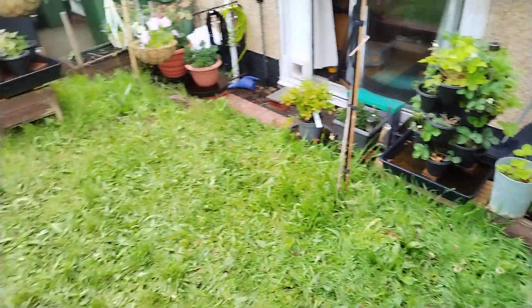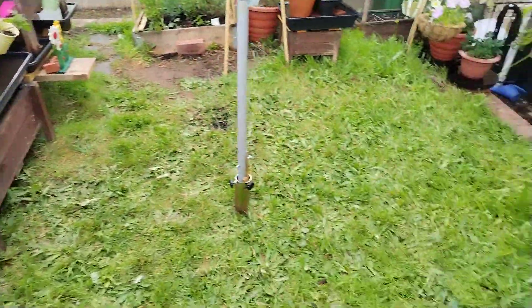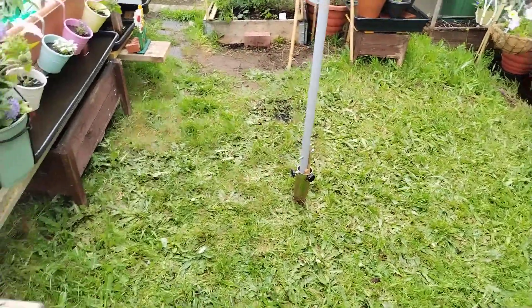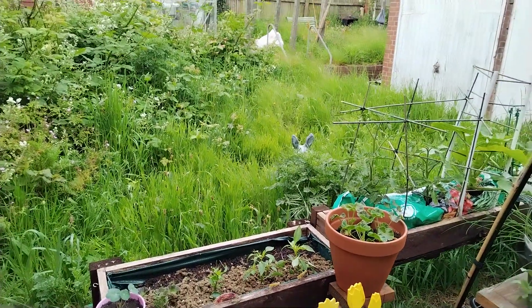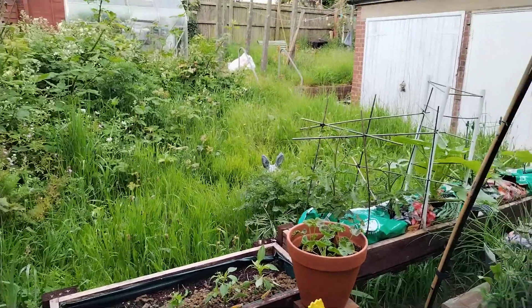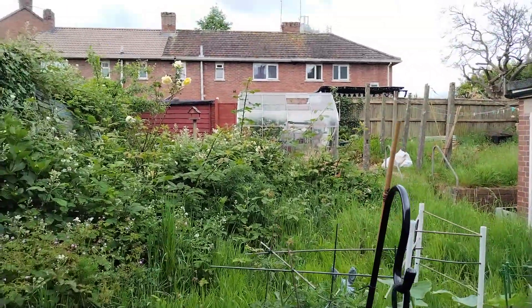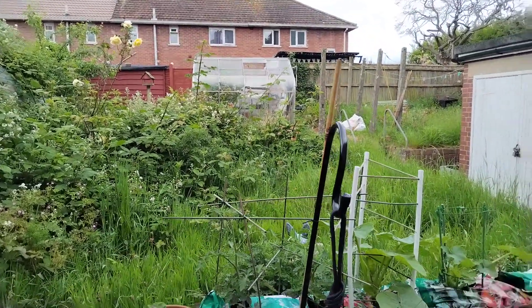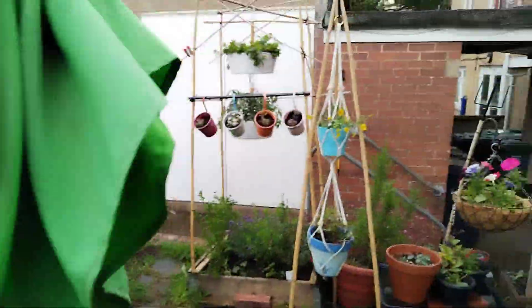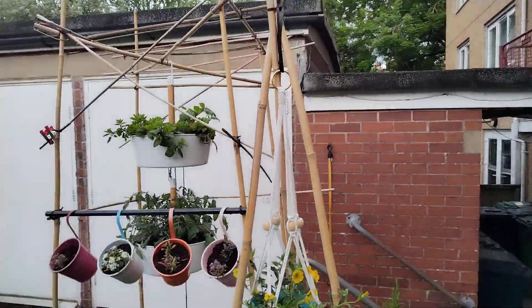And that's more or less it. You can see there, although I did mow my lawn last week, my neighbour hasn't — so I consider that my no-mow-May contribution. And there we are. Greenhouse is empty now — everything's gone out. Oh, right at the top, I've stuck in a few nasturtiums up there.